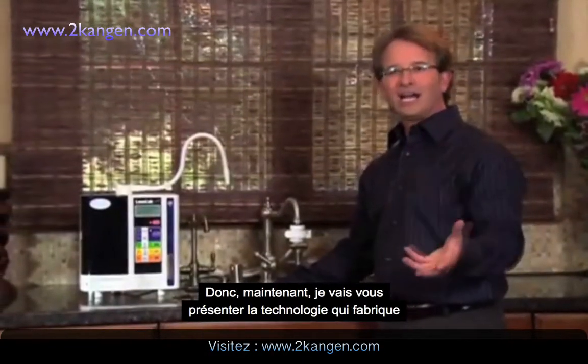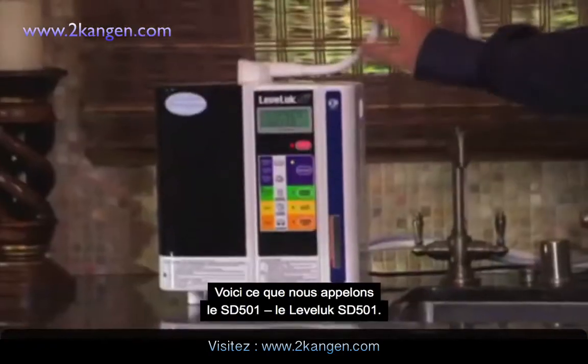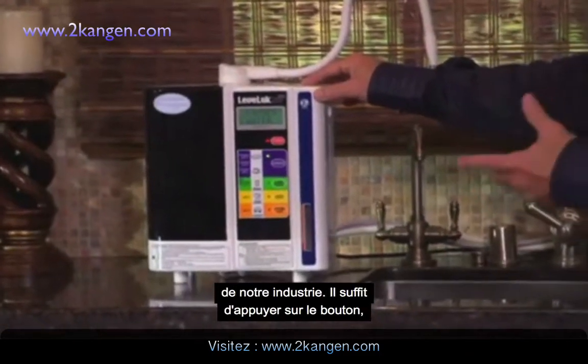Now I'm going to show you the technology that makes the different waters we showed you in the demonstration. This is what's called the SD501, the Leveluk SD501. It's the top of the line unit that we have and it's the gold standard in our industry.